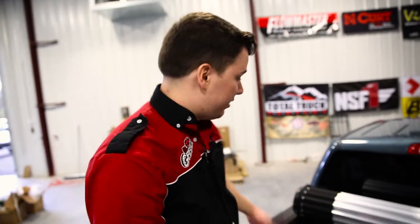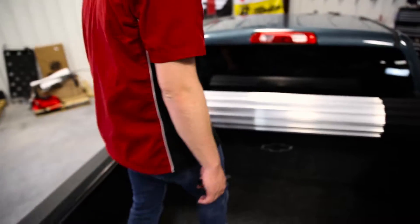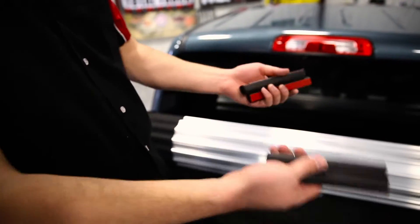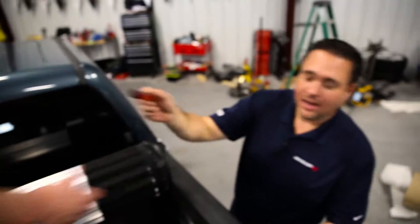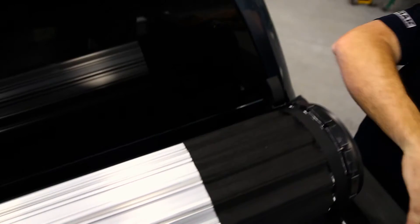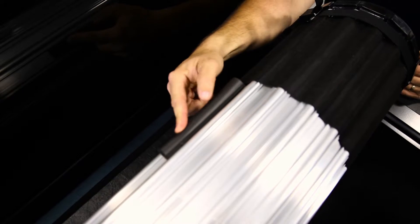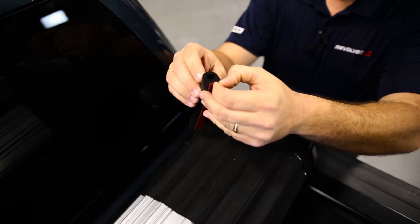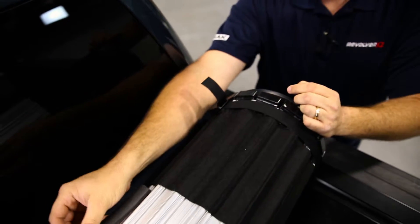So it looks like everything's done — the cover's on, the rails are in place, the straps are locked down. I do notice we have a few extra things from the kit still not installed. The cover doesn't actually contact the truck, but just in case while you're opening and closing it, we include these — they're little bump pads. We'll put these into place right here. You've got your 3M tape here; we'll just pull this off and put them right into place.